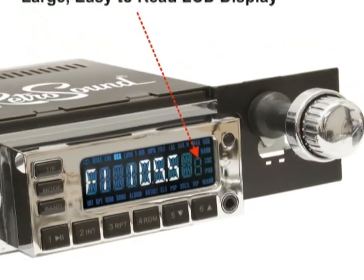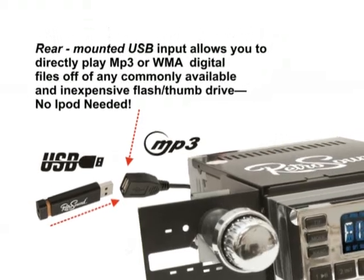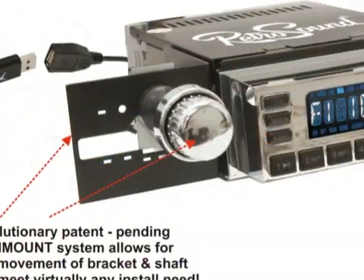You'll love our large and bright high-resolution LCD display. Imagine playing your favorite digital MP3 files using any inexpensive flash memory drive with the Model 1's rear-mounted USB port.